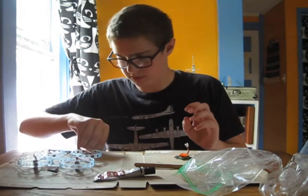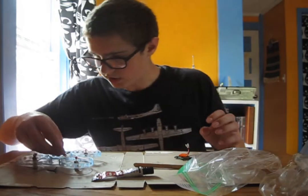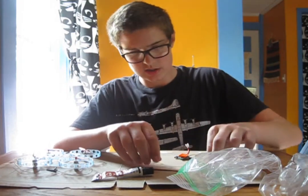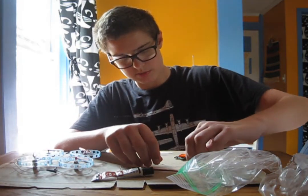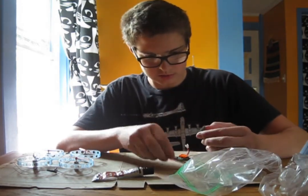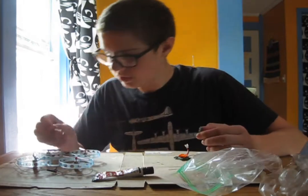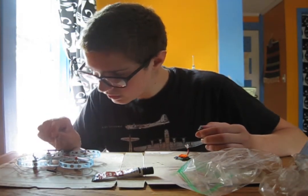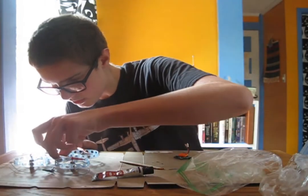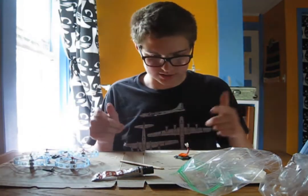That doesn't look too bad. I'm gonna move on to this other brick. On this one I'm gonna coat the bottom, because it's gonna be going on the drone instead. Actually, I can just plop that down in the puddle of epoxy. I'll spread some on with the popsicle stick, though. I'll leave that to sit a while and cure.